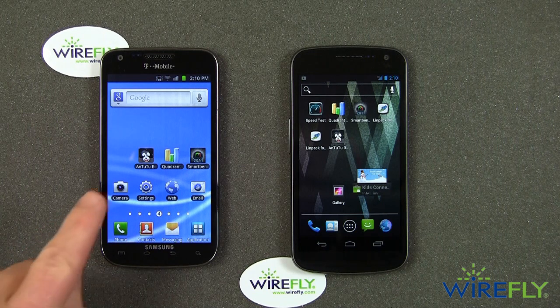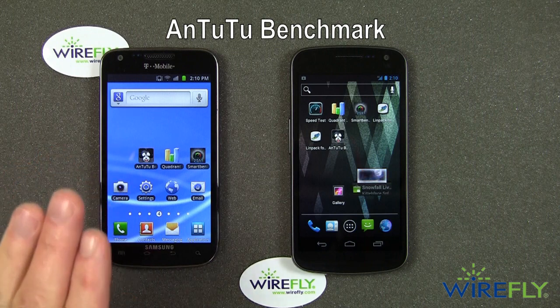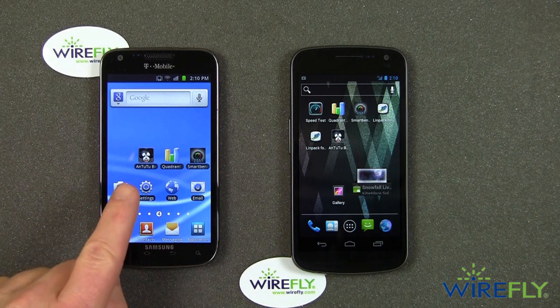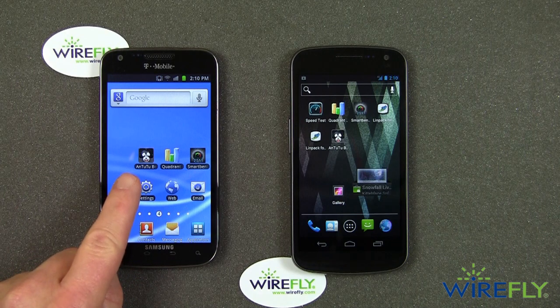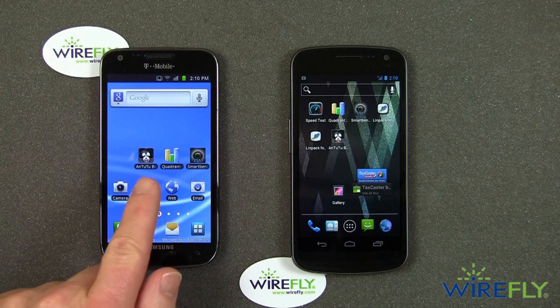I got talked into using a new benchmark test — it's the Antutu benchmark. There are a couple of different Antutu's in the Android market, so be sure you get the one called the Antutu benchmark. It'll have this little rabbit face, so be sure you get the right one.